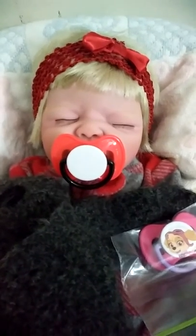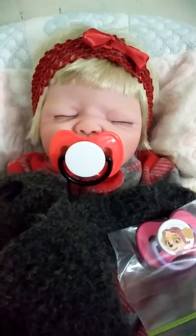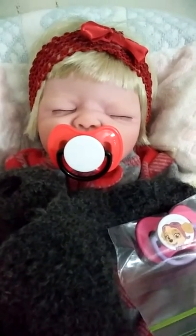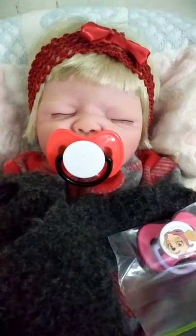This baby uses FunTac to hold the passy onto her mouth, so I just cut off the pacifier part and put the FunTac in its place.